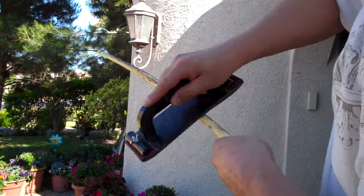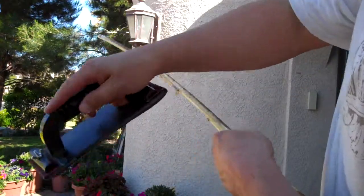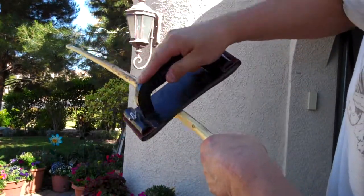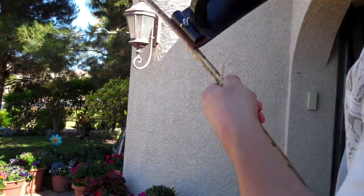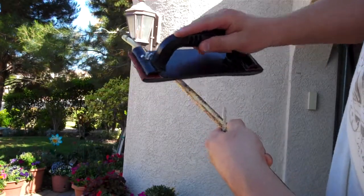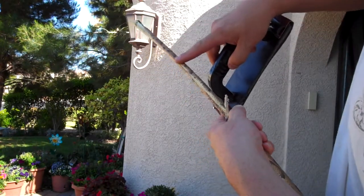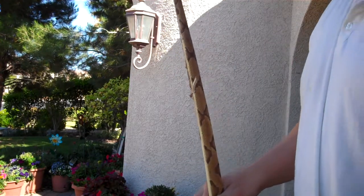One important tip: always go in one direction. Going the other way is fine for glue removal, but when you're actually cutting the skin you just want to go down and away. You don't want to go back the other direction or you risk tearing the skin up higher on the bow. All right, we'll see you back for part four.